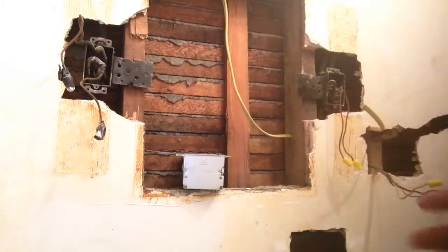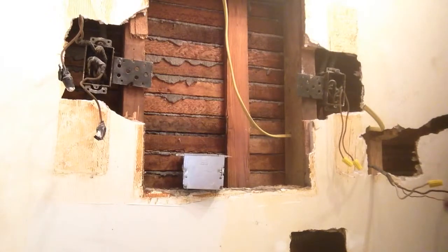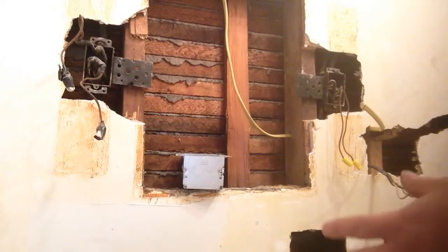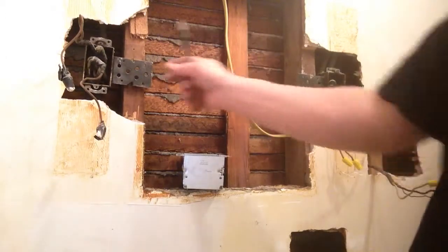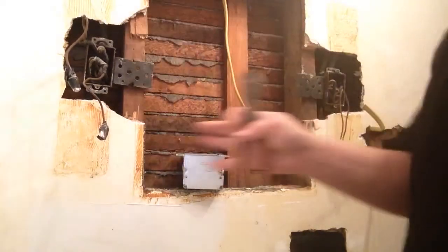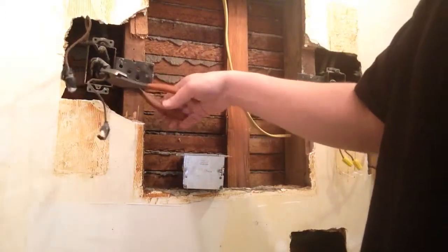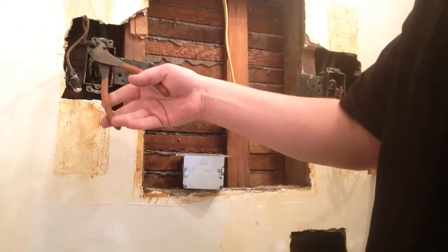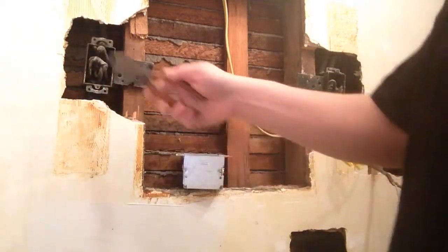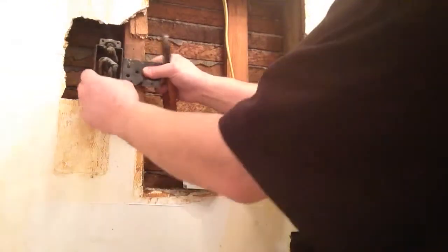Here we are in our bathroom redo and we just need to handle a couple electrical problems before we go ahead and finish painting the walls. I have these old boxes from the lights around the side of the mirror. Now I have the power off and we're just going to go ahead and cut those, wire them up, and tuck them back in and re-secure them.